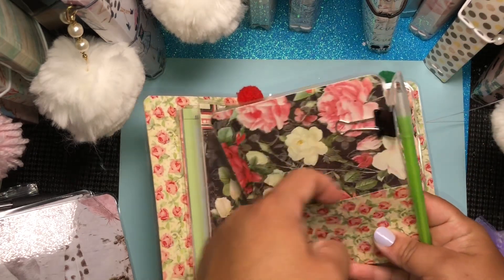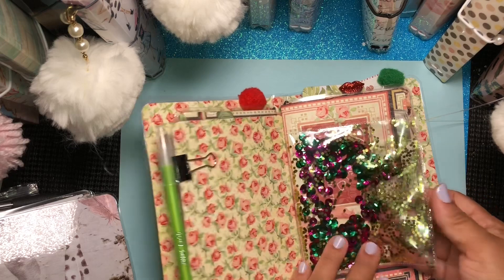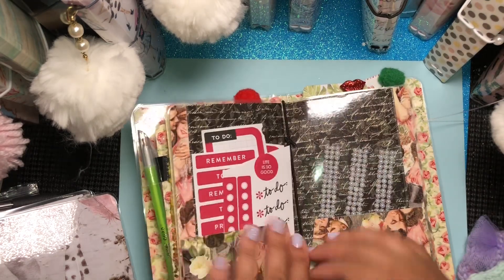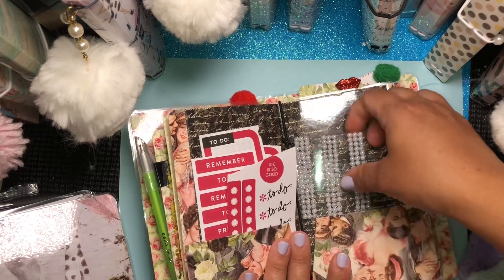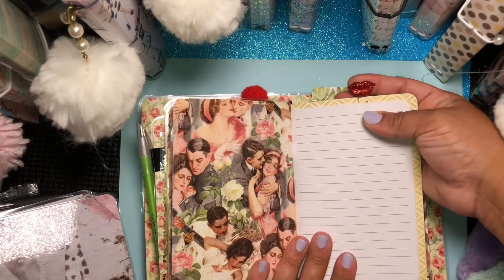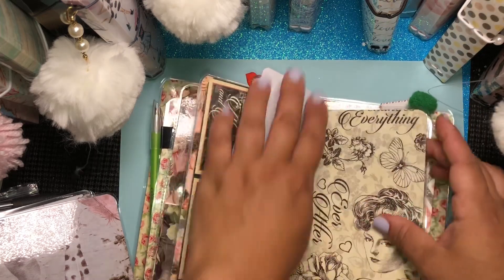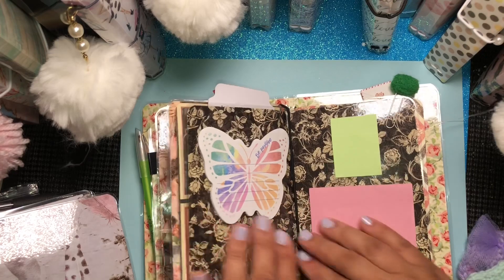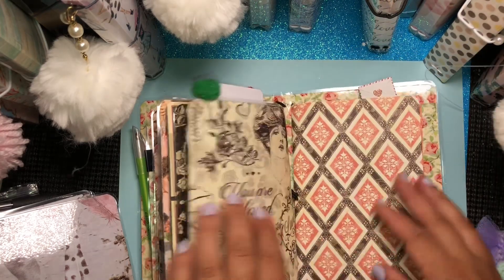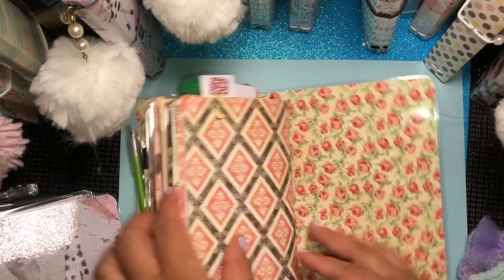Here goes your page marker and here goes a pocket — I will be adding some more tags to this one. Here goes your first insert with lined paper. Then you have your laminated folder with some planner stickers and some bling, and then you have your other insert with a cute little lip paper clip. Here goes the pocket to the shaker — it has a tag in here. Here goes the front of your dashboard with butterfly sticky notes, some green sticky notes, a notepad, and some cute little pom-pom embellishments. Here goes the next insert with more lined paper and another paper clip embellishment.